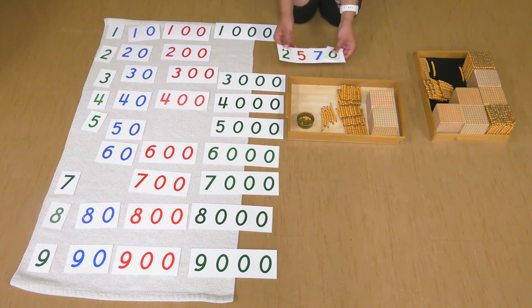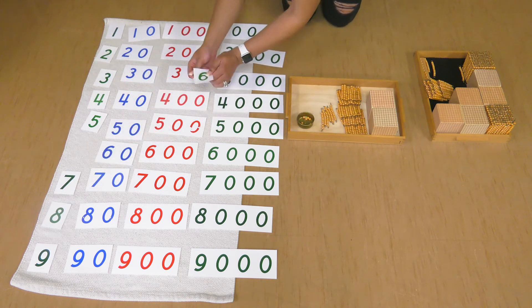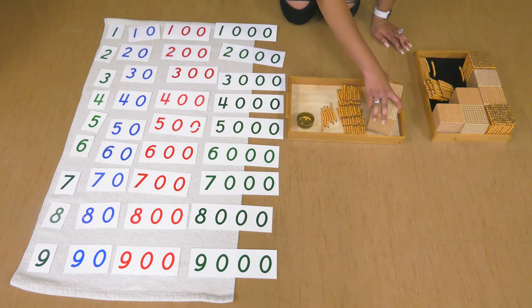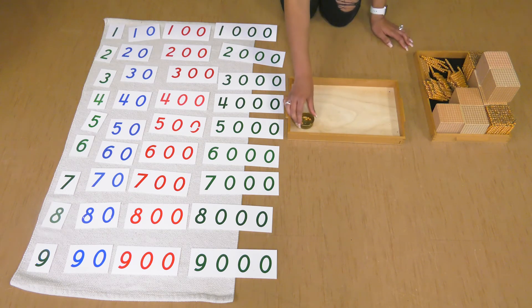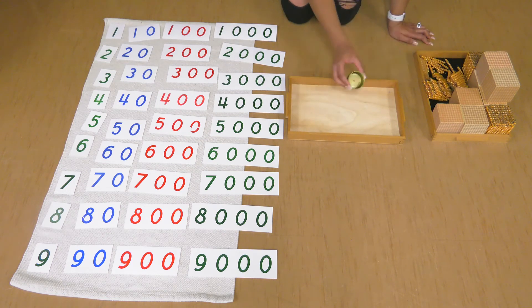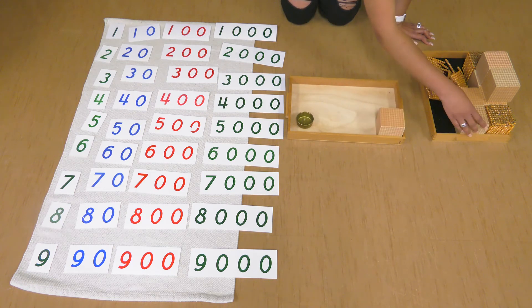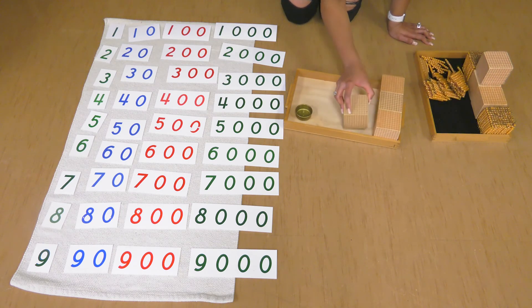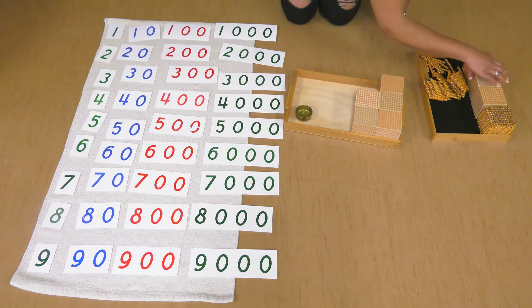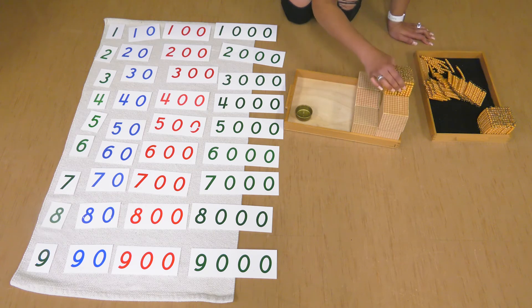Let's do another big number together. Let's put our material back and clear my tray. How about this time we create a big number? Let's do eight thousands: one thousand, two thousand, three thousand, four thousand, five thousand, six thousand, seven thousand, eight thousand.